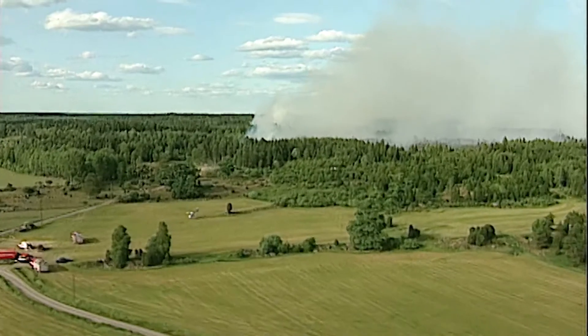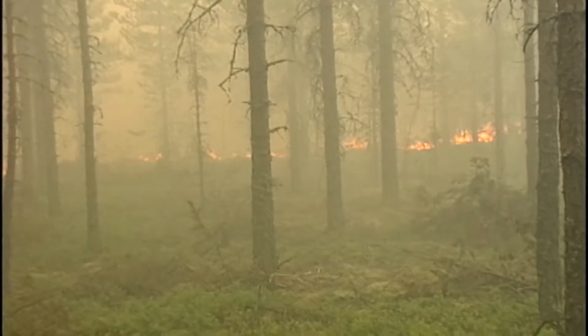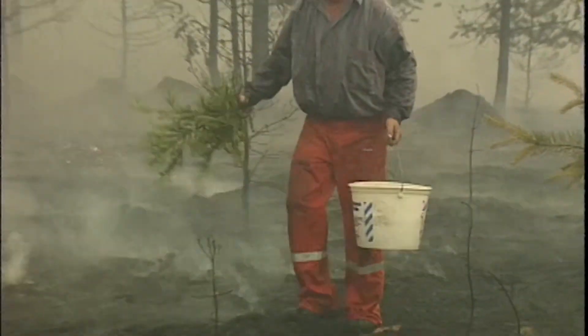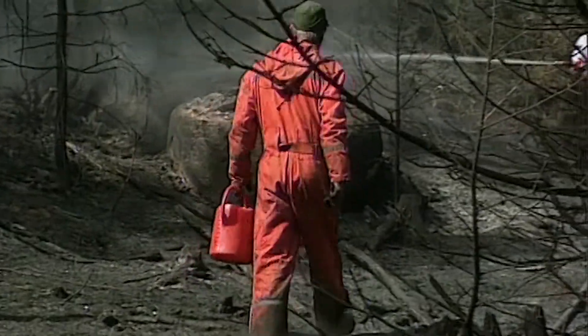In September 2014, the worst forest fire in modern Swedish history broke out in central Sweden, in the county of Vestmanland. The fire laid waste to some 35,000 acres of forest and damaged 25 farms and buildings.